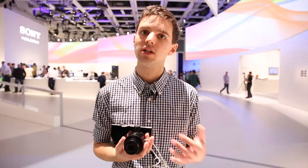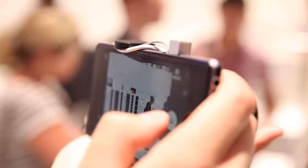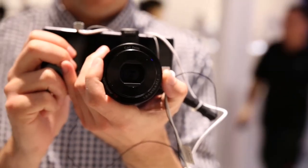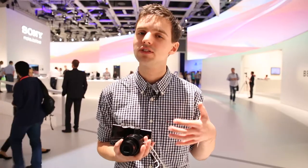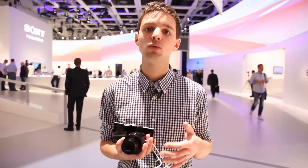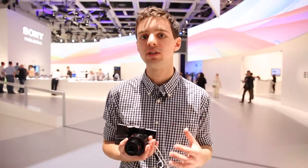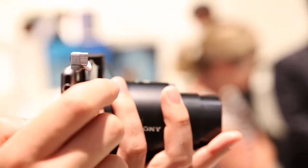The QX100 is the more expensive of the two lens cameras, targeted at someone who'd rather put this in their bag instead of a DSLR camera. It's the equivalent of Sony's compact RX100 Mark II camera, and it's got a 20.2-megapixel sensor and a wide aperture, so it's going to give better quality photos than the QX10, especially in low light.